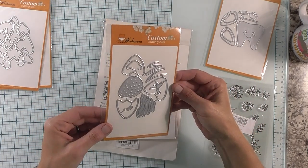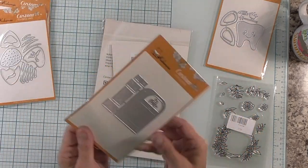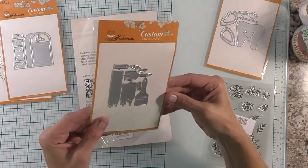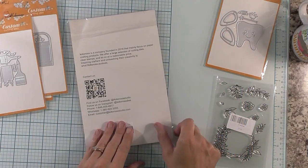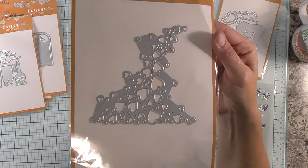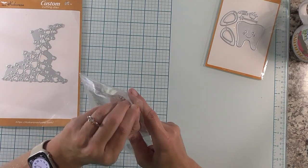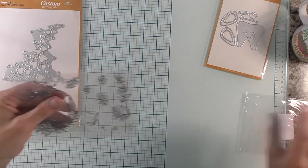Then we have this one which — oh, this is strawberries. And then we have this one, a little mailbox. How cute is that? And then we have this one which is paint brushes and paint streaks. Then this one is the hearts — lots of hearts on that one. This is the free gift — I believe when you spend a certain amount of money, I want to say it's like $30, they send you a free gift.